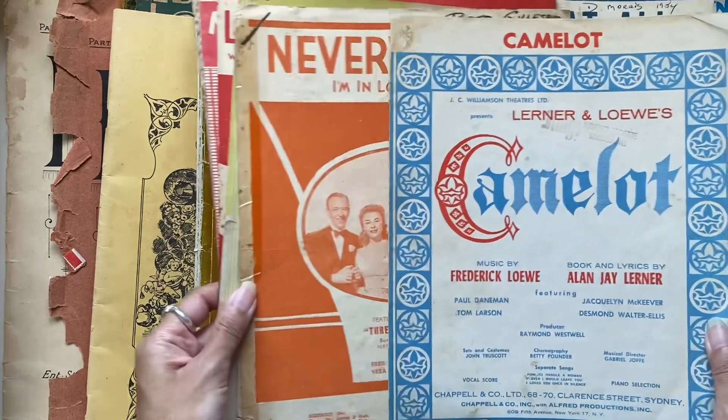This one is very tatty. This is the kind of one that I would use more for collage because I'd rip it up, and the kind I would use for my personal journaling. I'm constantly using music paper for my own personal journaling because I love music and I love songs — it just looks cool as well. If I'm ever journaling about music or my favorite song, I often use this in the background to lay down a bit of a vintage collage. Oh, this one is scrumptious. Not the most user-friendly for journal pages because it's so brittle and fragile, but that's one I'd keep for my personal use.